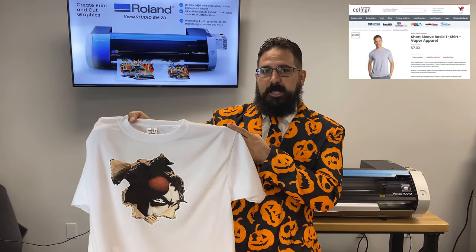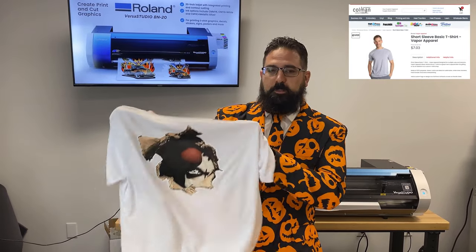All right, here's our creepy printed t-shirt. Specifically, this is going on a Vapor basic tee, so this is 100% polyester. But what's great about the Roland BN20 products is the heat soft can go on cotton, polyester, light, dark — all that stuff. This one was just a clown kind of busting through with the white background so we chose to go on a white t-shirt, but you can go on all types of stuff.